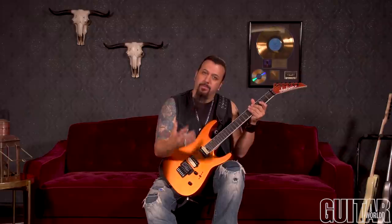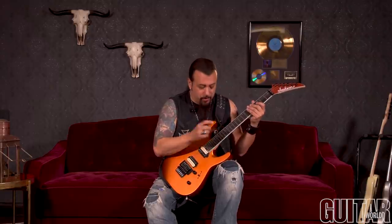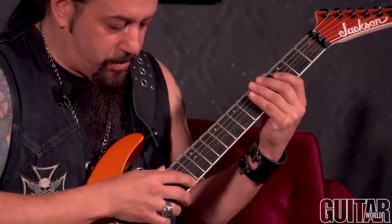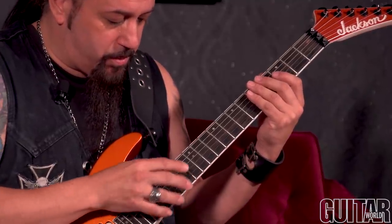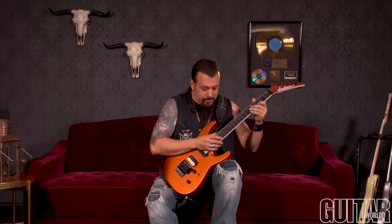The next riff is based upon the D chord. Same pattern, but what I do right after the first one, two, three, one, two, three, one, two is I move down the descending scale with my right hand, releasing the notes quick. Just remember that that pattern is more of a scale little pattern on your left hand.